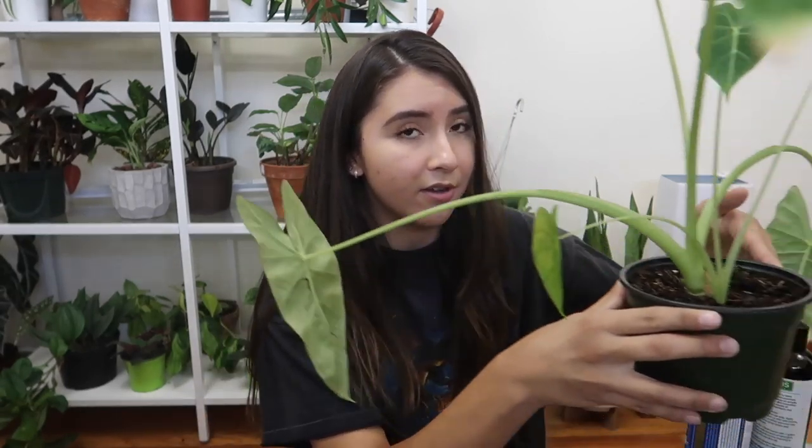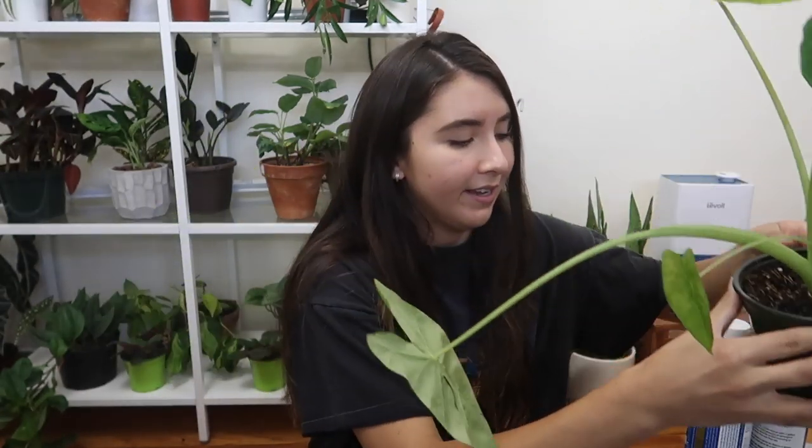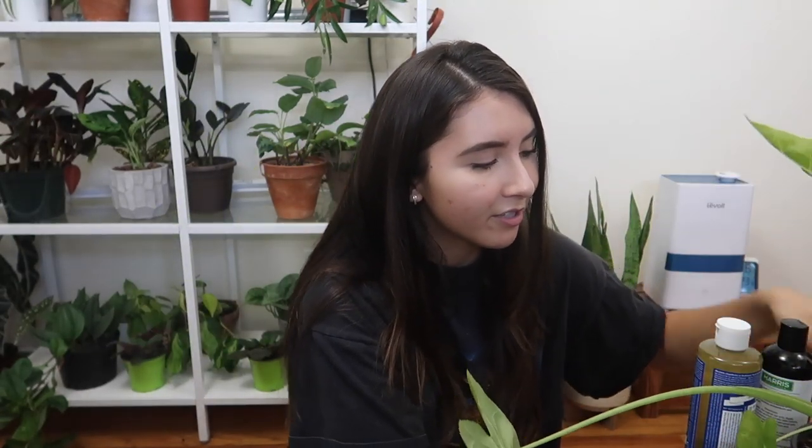Hey guys, it's Erica and unfortunately my alocasia fried egg has spider mites. As you can see there is a sad leaf here drooping and the plant does not look happy at all. In this video I'm pretty much just going to be showing you how I'm getting rid of them and how I found out that she had spider mites in the first place. If you enjoy the video give it a thumbs up and subscribe to my channel and let's get into it.